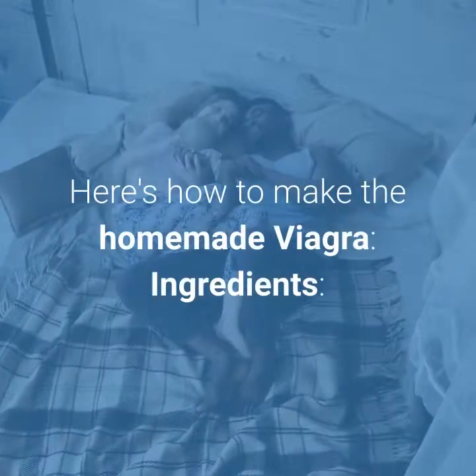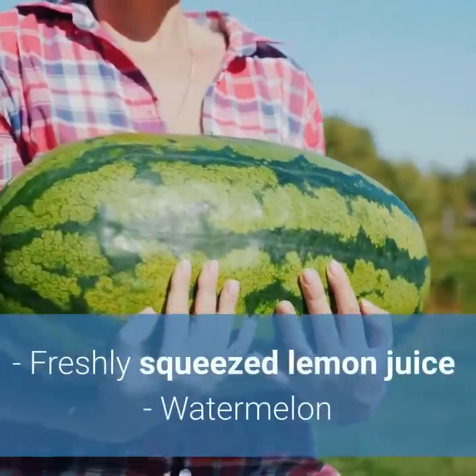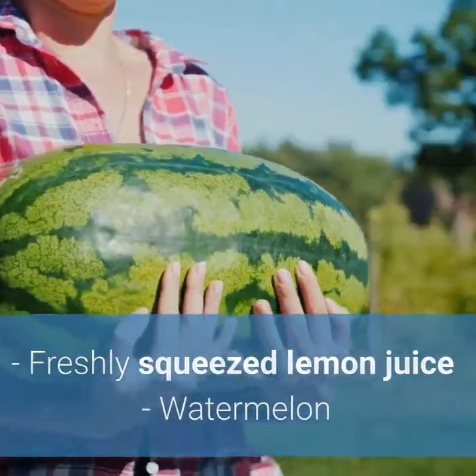Here's how to make the homemade Viagra. Ingredients: freshly squeezed lemon juice, watermelon.